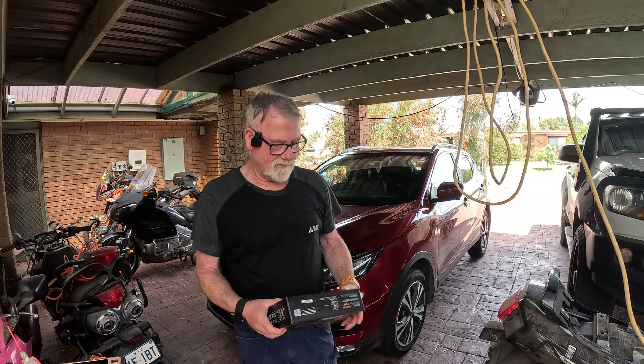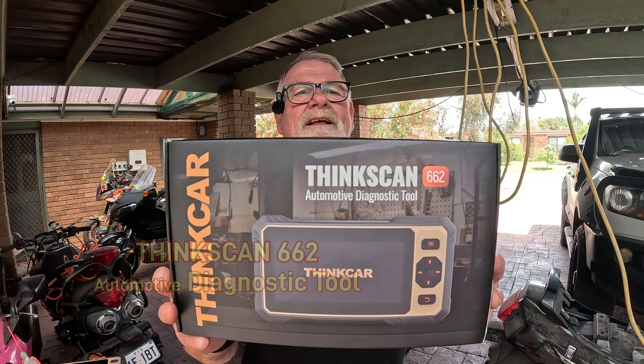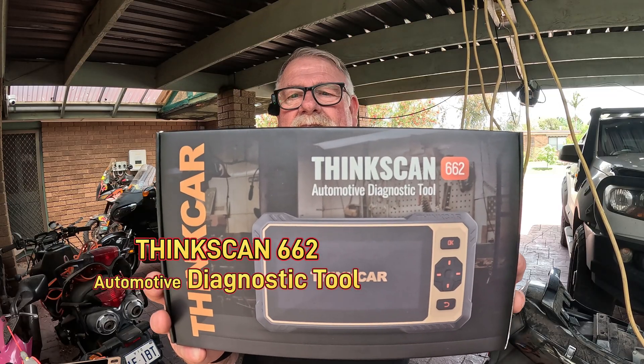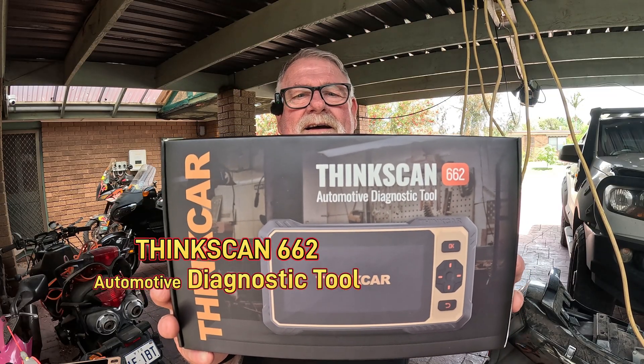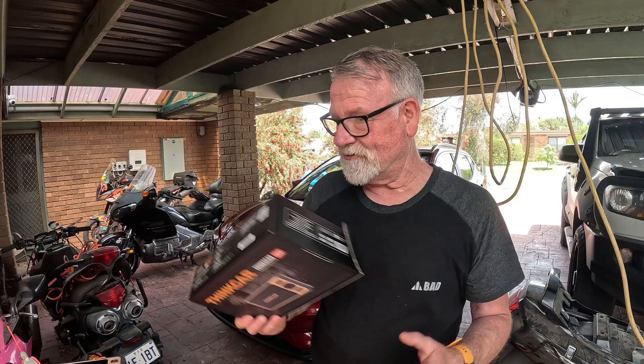Hi, welcome to the channel. I've got something to show you, something I received through the post. It's this — it's called Think Car. It's a Think Car 662 and it is an automotive diagnostic tool.